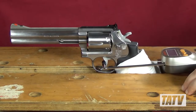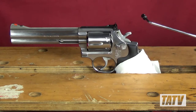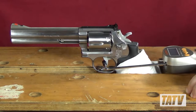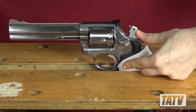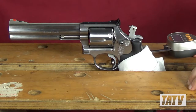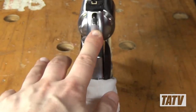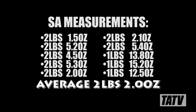Starting with the double-action trigger pull, I got measurements from a low of 9 pounds 14.5 ounces to a high of 11 pounds 4.1 ounces, with an overall average of just under 11 pounds. Transitioning to the single-action tests, I came up with measurements from a low of 1 pound 12.5 ounces to a high of 2 pounds 5.4 ounces, with an average of about 2 pounds.